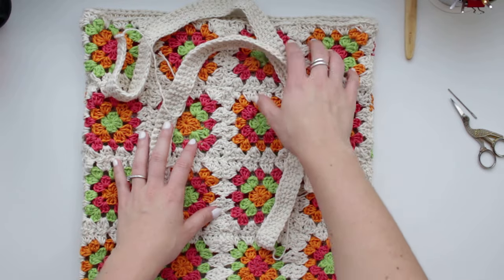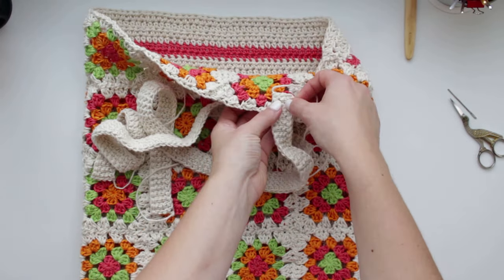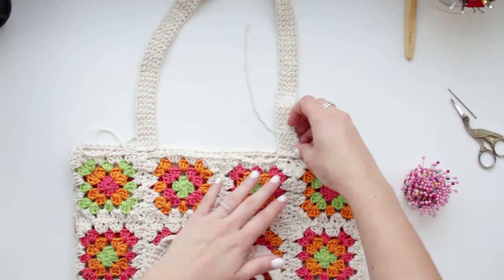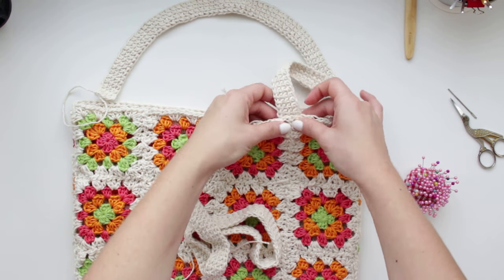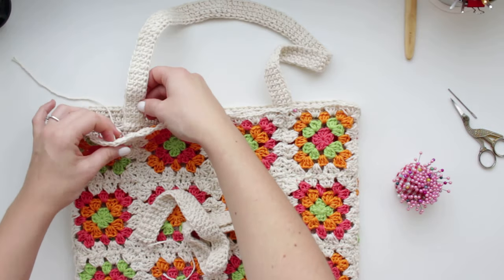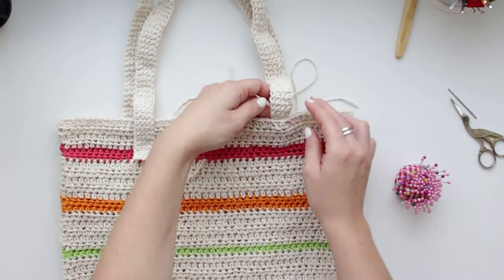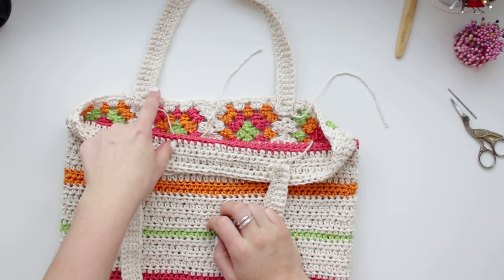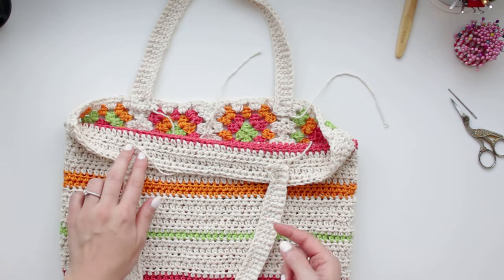I'm attaching both straps before creating the lining so everything is ready and I can sew the lining with the straps already attached. Using the right side of the strap, I'm placing it about one centimeter on the inside of the bag to have space to sew it in place, then pinning it. Repeat on the other side and also on the back. To sew the straps in place, sew all the way around and create a cross stitch for extra security — you want the straps super secured.